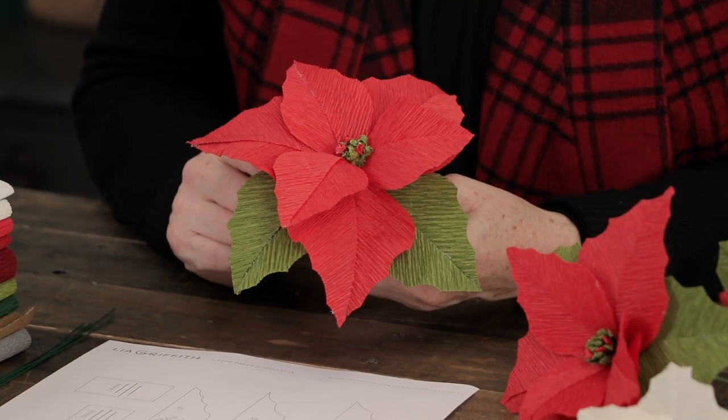Welcome to Craft School. This is the first of our handcrafted holiday series and we're going to start with the paper poinsettia.